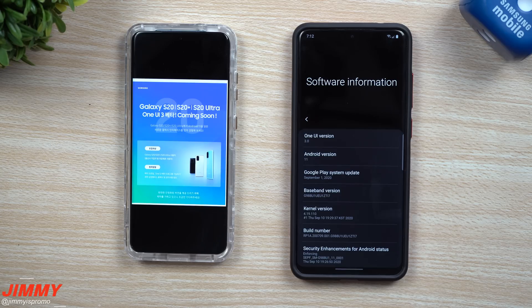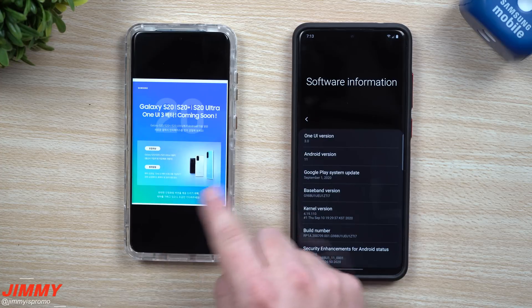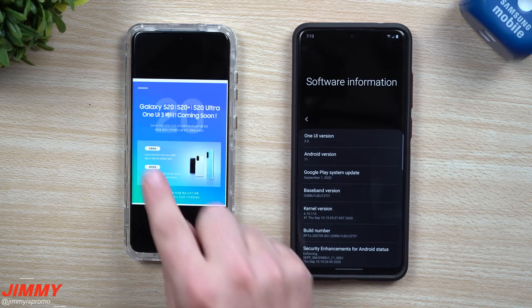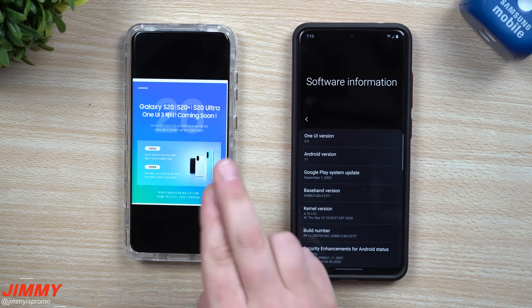Welcome back to Jimmy's Promo. Today is September 29th, and by the time this video is live it'll be September 30th. I want to let you guys know that coming up very soon you'll be able to sign up for the public beta version of Samsung One UI 3.0. I saved this image from a Samsung community page, and I want to let you know because it'll probably come maybe the first week of October. I'm going to show you in today's video where you can go to find it — just make sure you always look for updates and follow along on Twitter.